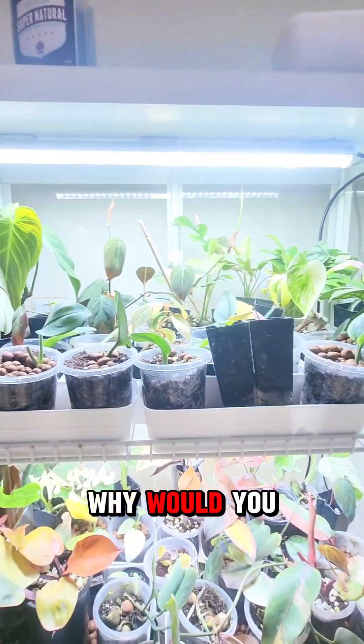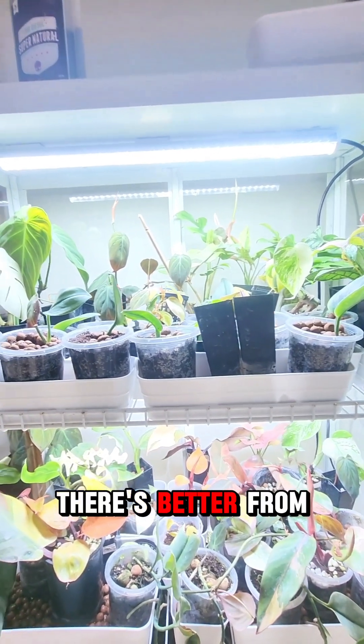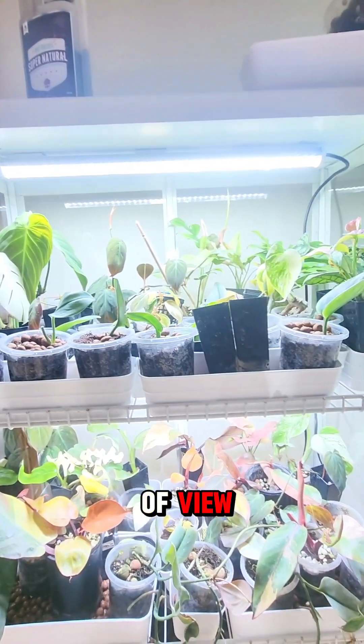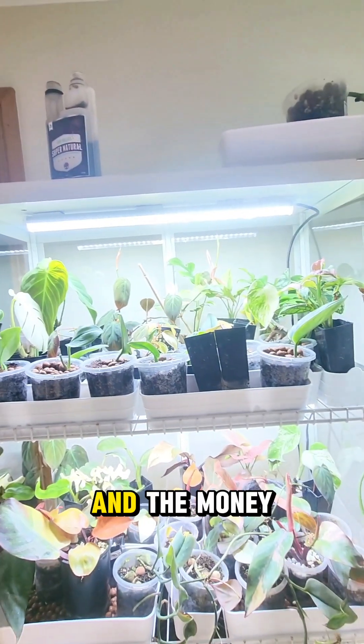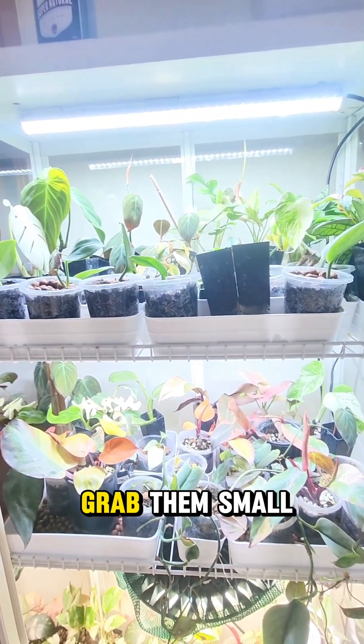Why would you even bother with regular bulbs? That grow light is better from a price point of view, from an electricity use point of view, and from a money point of view. ProfessorMonsterer.com.au is where you can grab them — small or large.